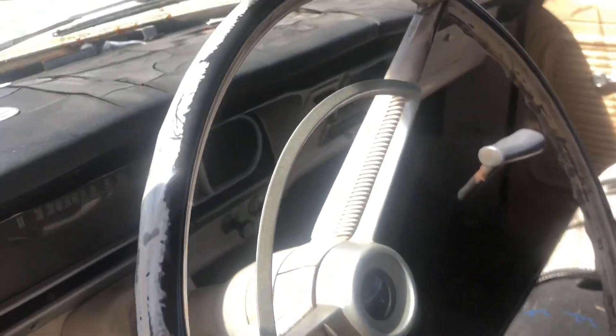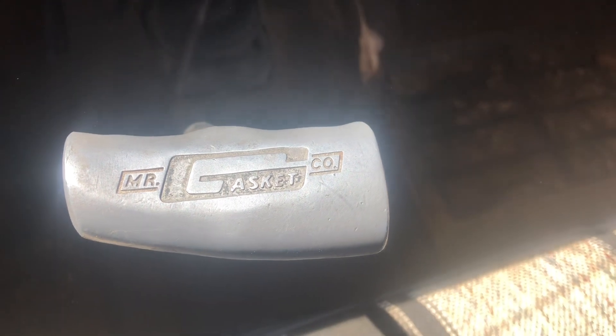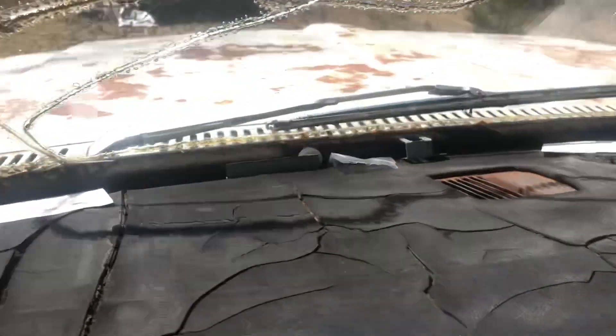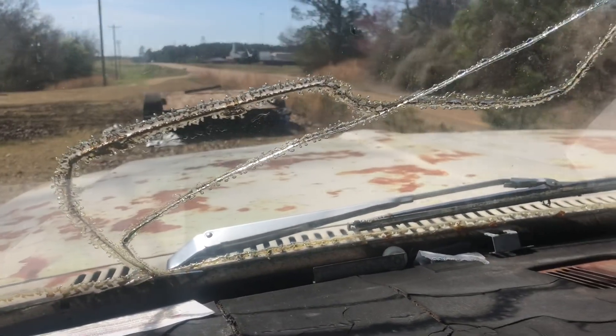The next thing is this shifter handle that I put in there — I can't get it to focus — it is a Mr. Gasket T-handle, and it feels amazing shifting.